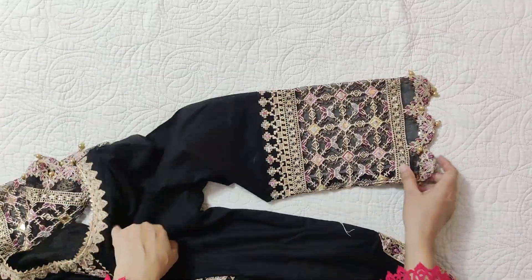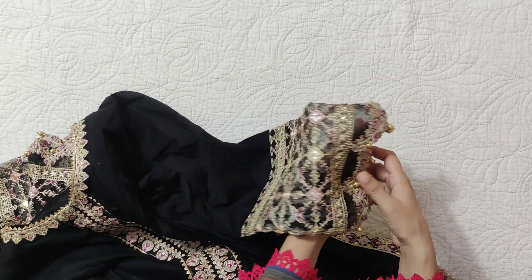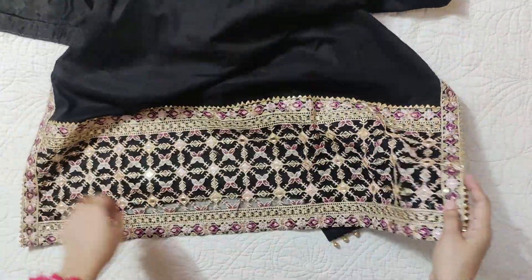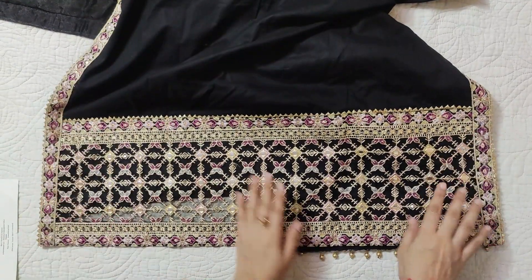Then there are the sleeves. This border is attached to the collar. This is cut work — it has pearls on the edge. This is a gold color, it is very beautiful. It is a pearl color, not crystal — it is a pearl color.